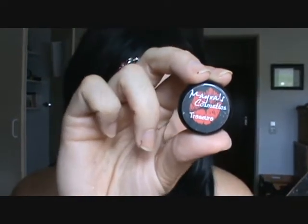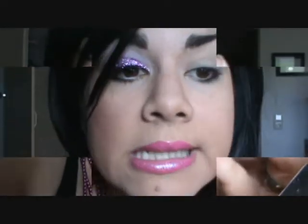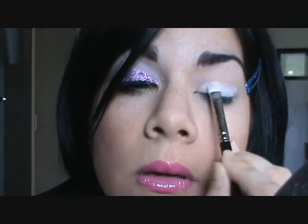The first color I'm using is from Myris Cosmetics, called Treasure. It is a pale lilac color. Taking a MAC 239 brush, we're going to pack this color all over the lid, then take your blending brush and blend this color.